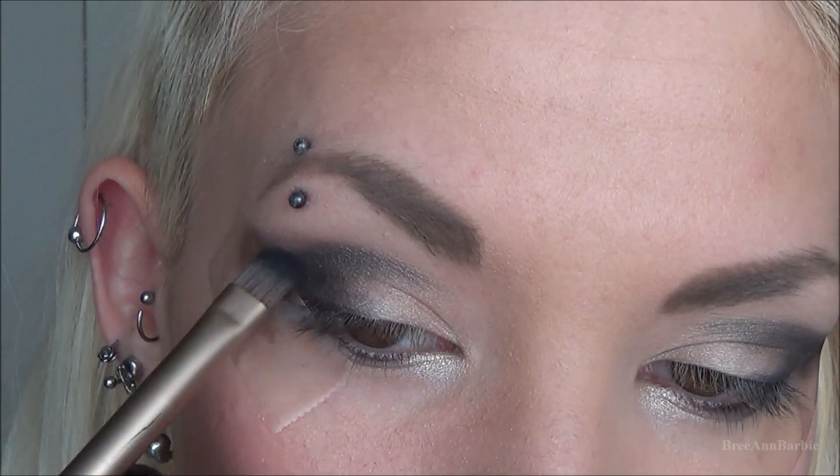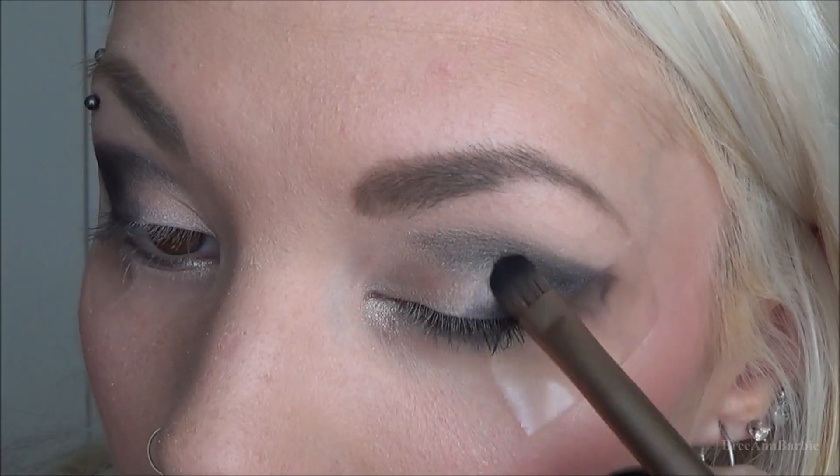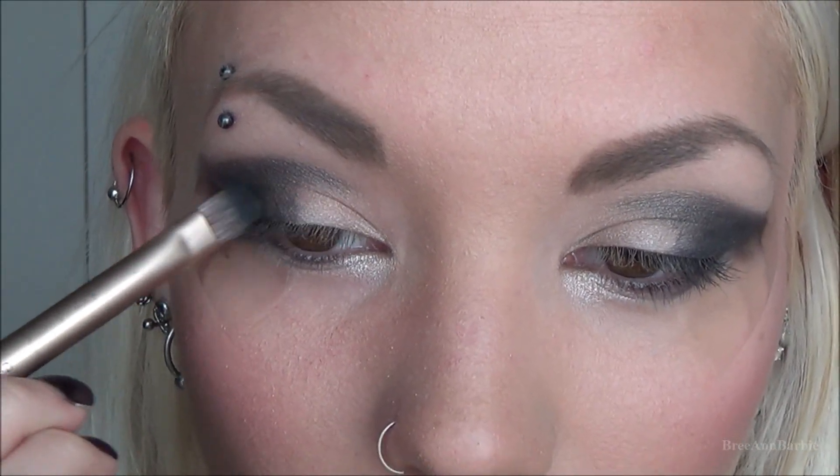Depending on whatever color dress you plan on wearing to prom, you can use any color you want. I just went with black because, like I said, it goes with everything. So you really just gotta look at your dress and decide what colors will go best.